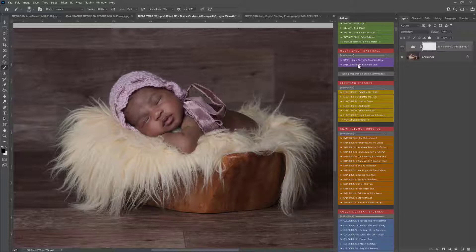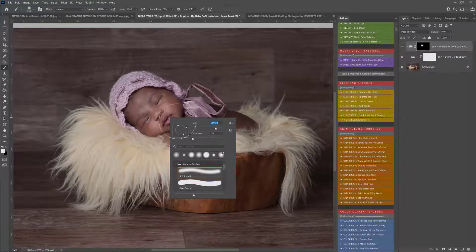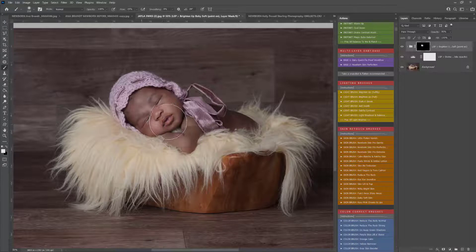You can use the multi-layer bases — again, you can see those in the other tutorials — but I'm just going to jump straight in to using the brushes. I'm going to use the brighten up softly action first to give some brightness to baby's skin. It's not about lightening the skin, it's about changing the lighting in your image to add attention to the face. You don't want to overly lighten the darker skin, but you do want to bring the attention there, so I'm just using this to dodge some of the highlights here.